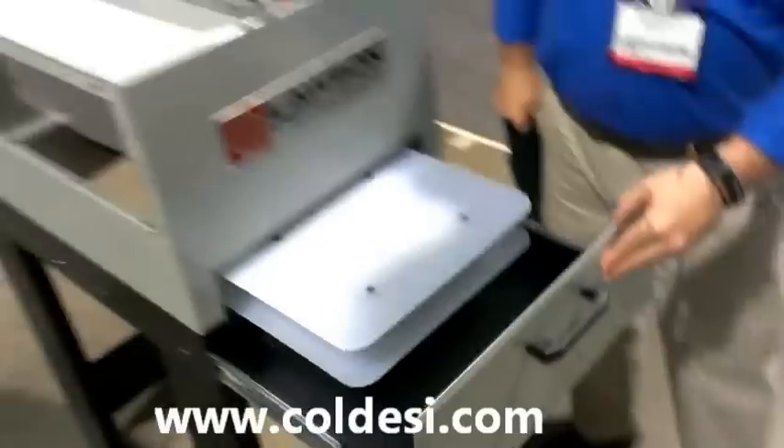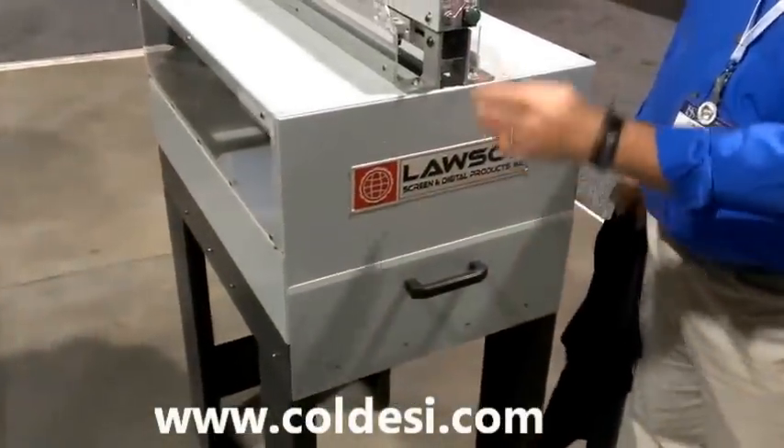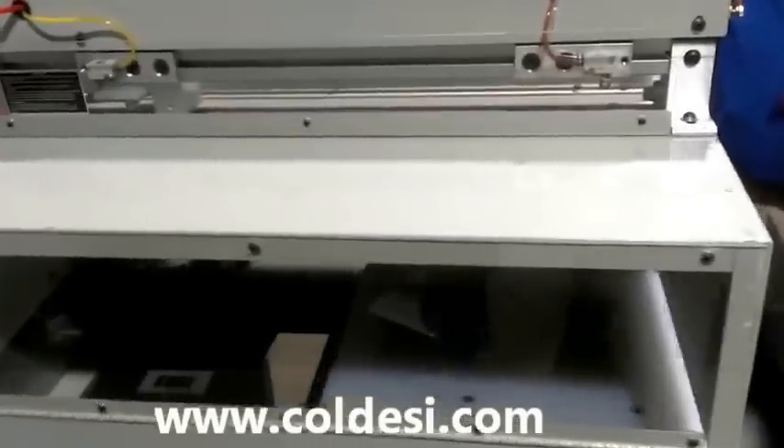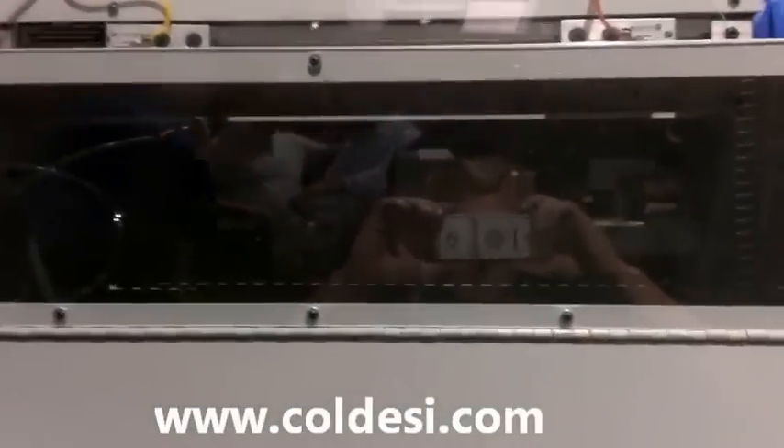You simply lay your shirt on here, close up the pre-treatment machine, hit the start button — and just a couple seconds later you pull it out and you have a fully pre-treated shirt.